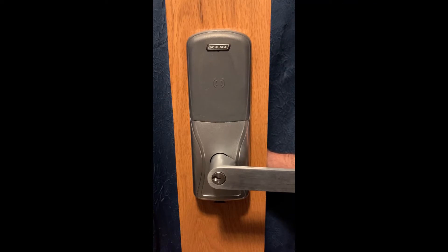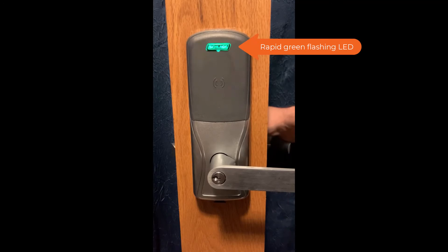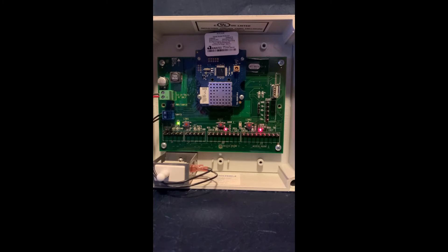Keep the interior lever pressed in until you see the Schlage button flash red, green, red, green, red, green. When the Schlage button starts flashing green rapidly, the linking process has begun and you can let go of the lever. You will also see the LED next to the link button on the PIM flash green rapidly as well.